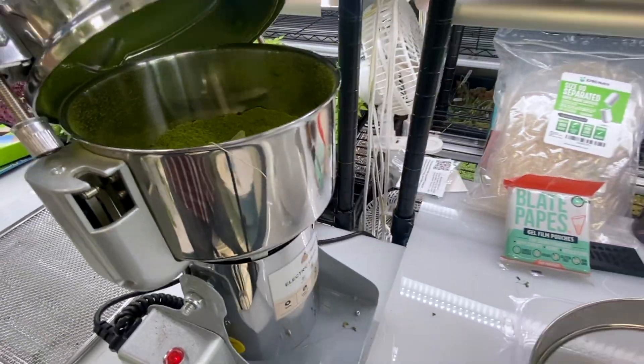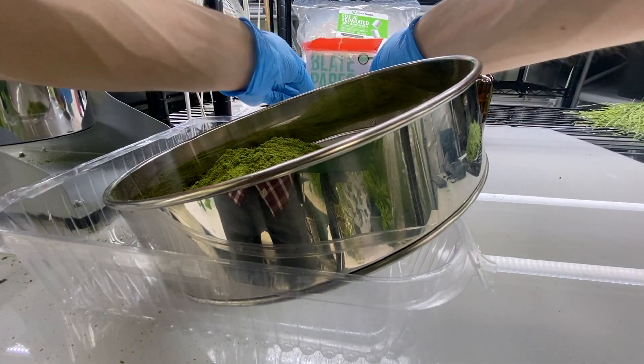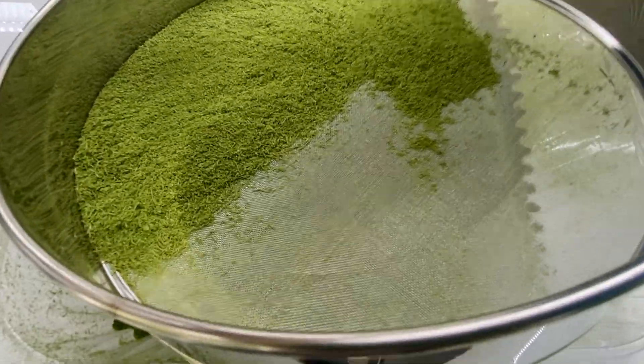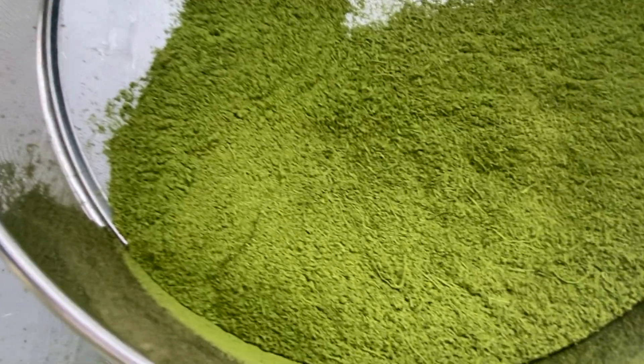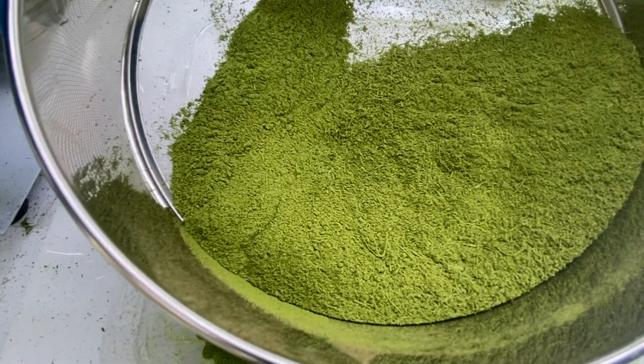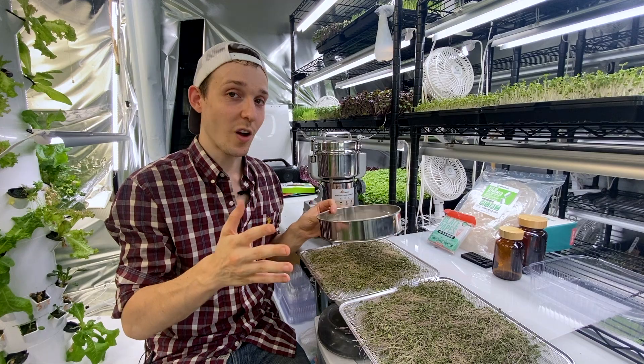The sifter will weed out all the largest particles, letting only the finest powder fall through, and that's what we want for our supplements. This fine powder is a potent concentration of all the compounds in the microgreen. And what's left on top you can re-grind and re-sift, or you can use it in some other ways we'll talk about here soon.